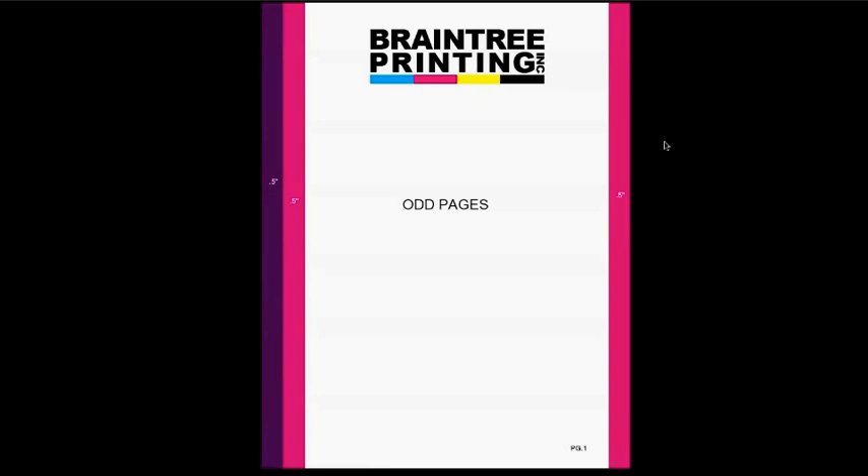Let's imagine that this is the first page of your coil bound book. Since it's page number one, it's an odd numbered page. The pink half-inch margins are your regular page margins that you would already have set up. See the artwork, the text, and the page numbers all inside your pink half-inch margins. The purple is the extra half-inch that you want to add to your regular margin on the left side to make room for where the coil is going to come in. Together these two half-inches make an inch, so on the left side of your odd numbered pages you want to have an inch margin including your half-inch regular margin to make room for the coil.